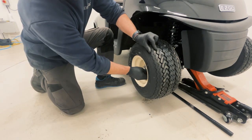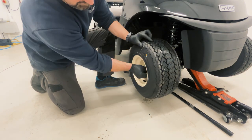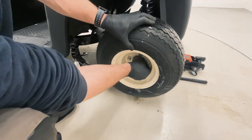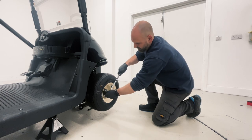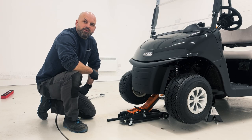We're going to start the wheel nuts finger tight to begin with. We're going to wiggle the wheel and tighten those nuts up ever so slightly with your hands to centralize the tapers. We're going to have a quick tweak of the bar before we drop the vehicle down off the jack. We're now going to lift the vehicle slightly to remove the axle stand and lower the vehicle down off the trolley jack.